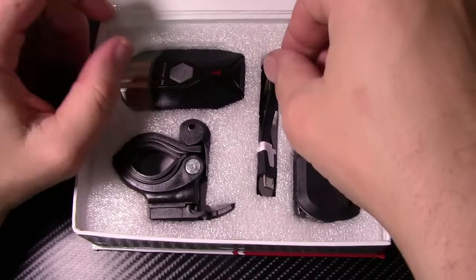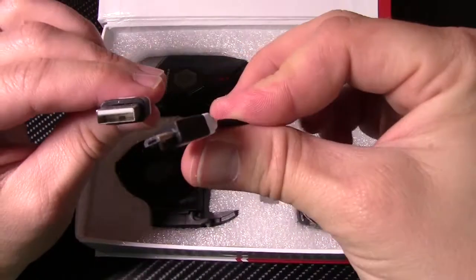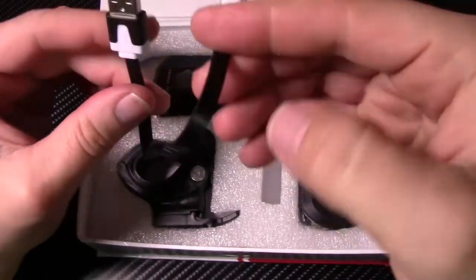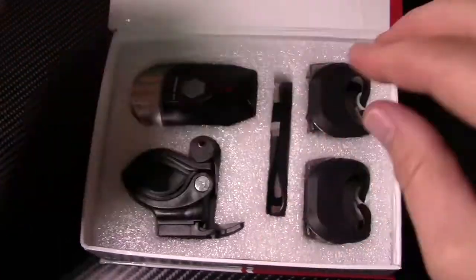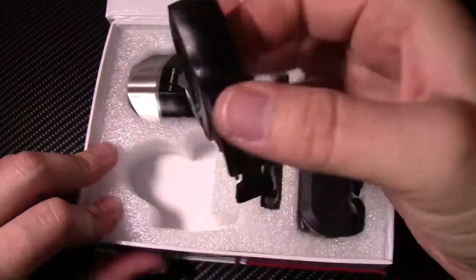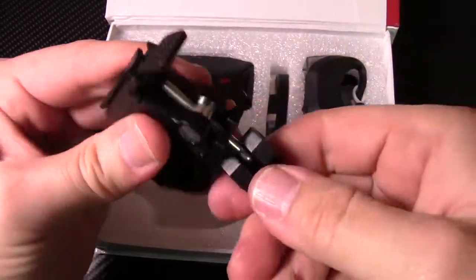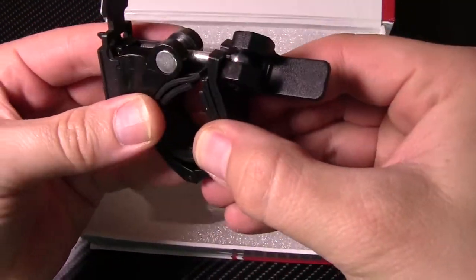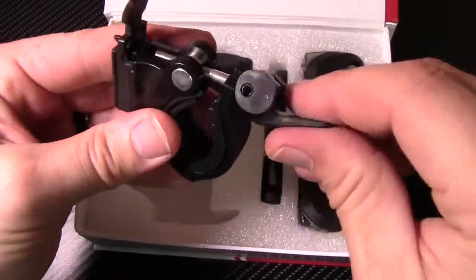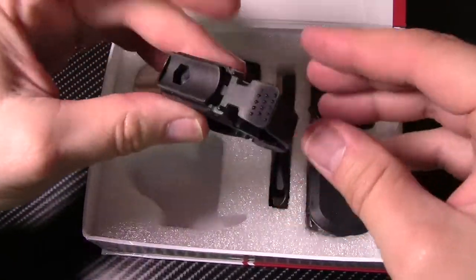Here we go. First things first, you have your USB to micro USB charging cable — a little flat cable. You have your mount, which is one of these kinds of deals. You just loosen that and it's going to secure around your handlebars or your helmet mount. Then that clips like that and you tighten it back down.